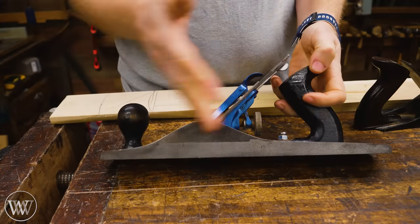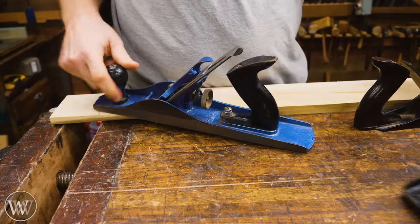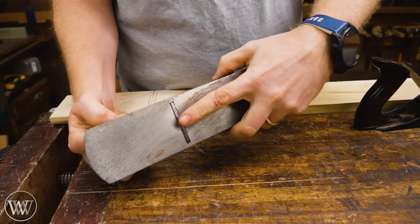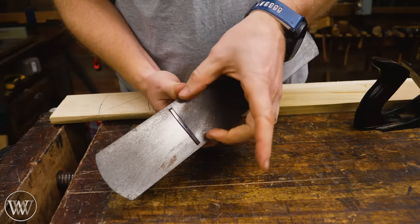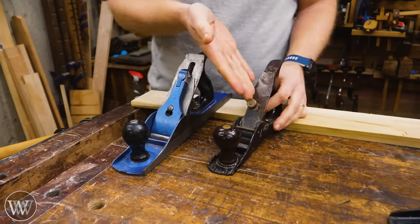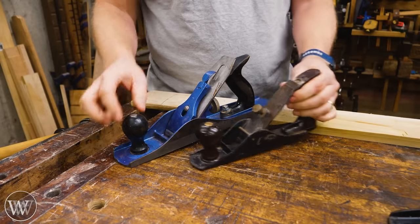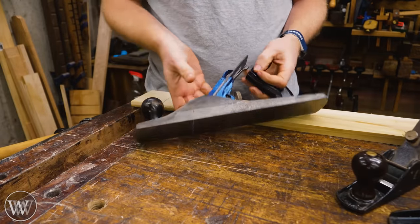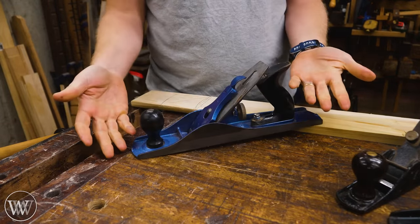The fore plane on the other end is usually about the size of a number four all the way up to a number six. It also has that heavily set cambered iron. It tends to be a little bit more of a gradual curvature because you're spreading it over a wider set. There is a bit of confusion between the two as often the names are interchangeable. If someone gets a number four or a number five, puts a heavy camber on it and cuts open the mouth a bit more, they might call it a scrub plane.